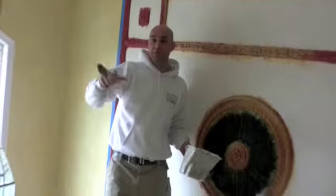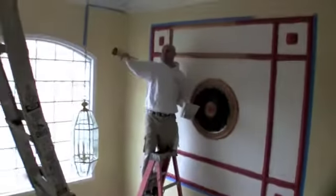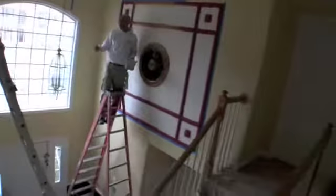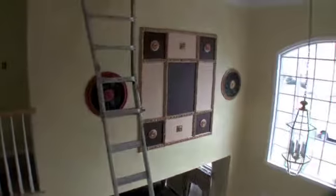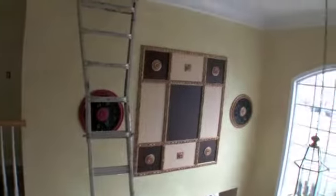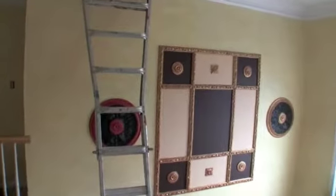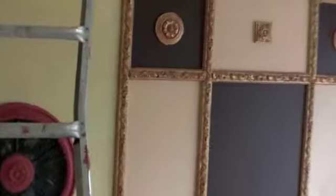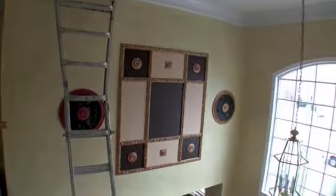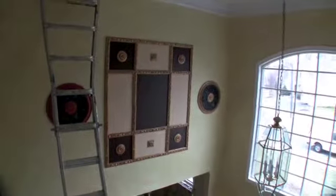And I think maybe you can show them this part again — this almost-done part over here. We applied the gold above the red, and then we applied some browns, two shades of browns, between the woodwork. And we did the crown molding — the crown molding we did in semi-gloss white, very washable. On the walls, we applied four, five colors — five colors of special finishes.